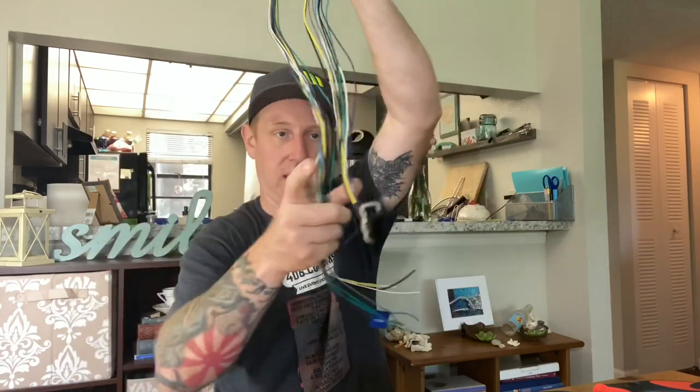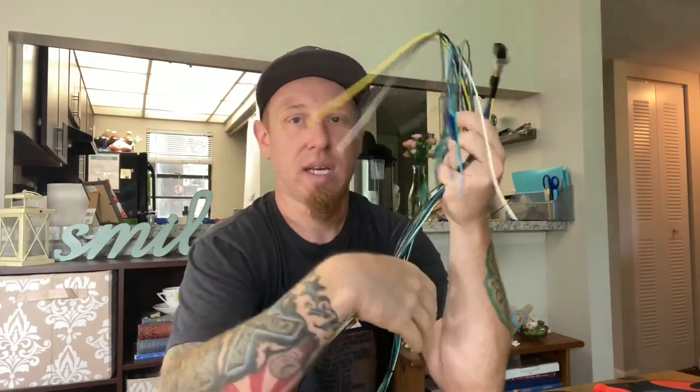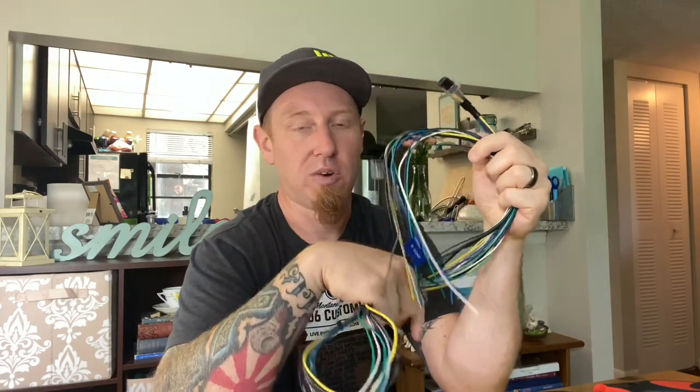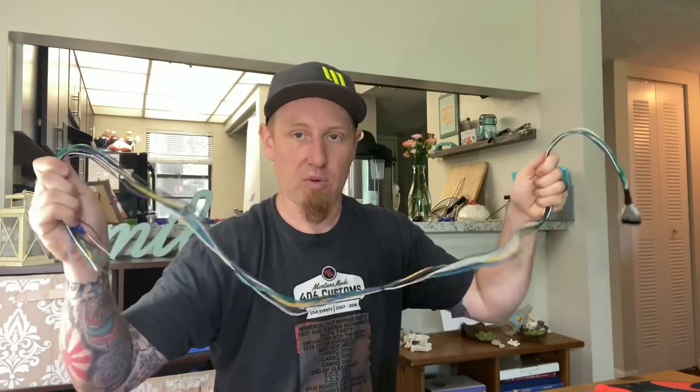I'm going to get the wiring done for the stereo. This is the harness that came with the stereo, and this is an aftermarket adapter that plugs straight into the factory plug. I was going to cut this down when I thought the amp was going to go behind the VIP tray, but it doesn't fit there. The only place it's going to go is in the glove box. I'll leave them full length — there should be plenty of room behind the delete plate to stuff any extra wire length.